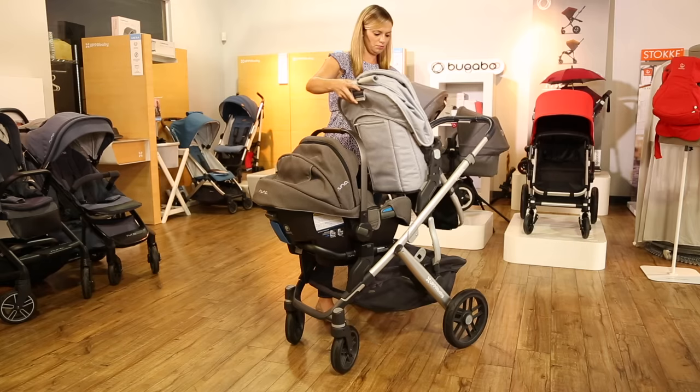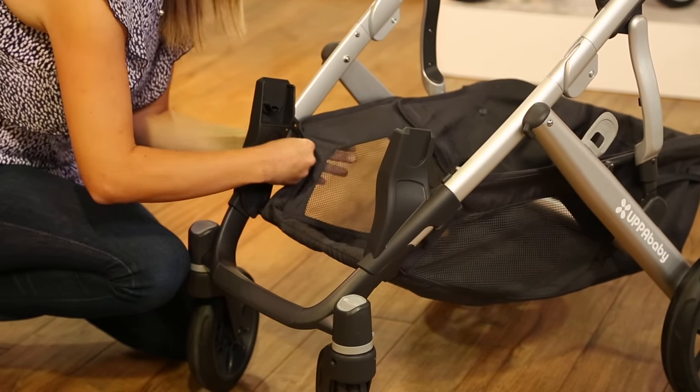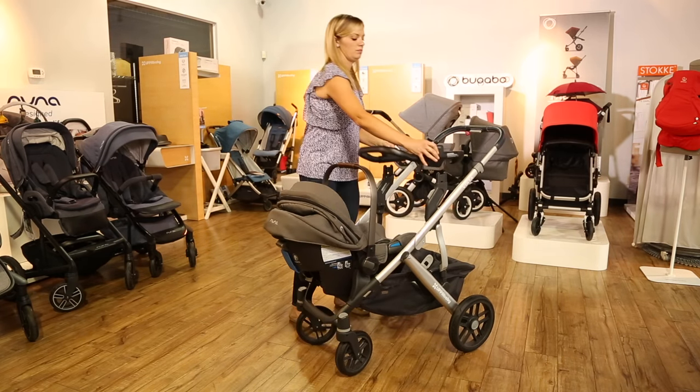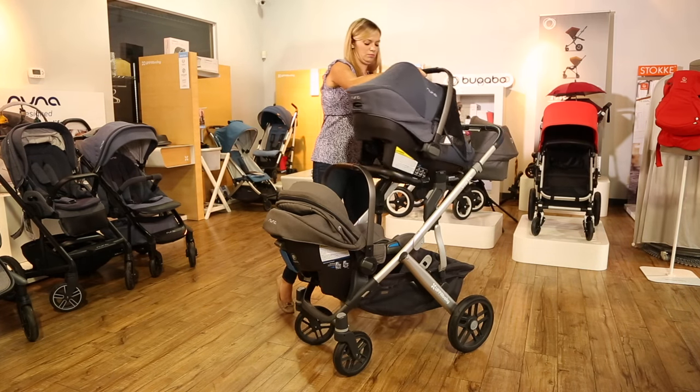Alternatively, UPAbaby makes a different lower adapter specifically for car seats from Nuna, Maxi-Cosi, Cybex, or Kleck. It serves as the lower adapter and attaches the car seat at the same time. So if you know you'll be using one of these car seats in the lower position, this adapter is a two-for-one.